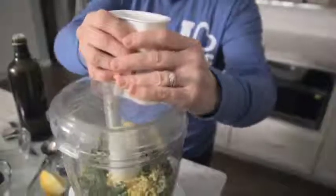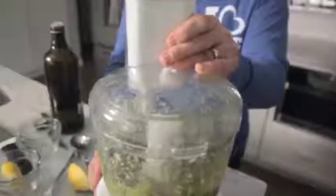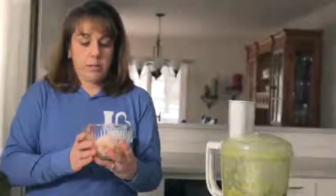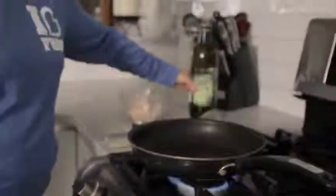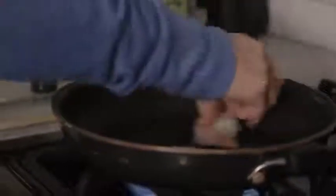Now you're ready to process. I'm going to add a protein to my spaghetti squash dish. Today I have about a half a pound of shrimp. I'm just going to put a little bit of olive oil in a hot pan. These shrimp are already pre-cooked, so I'm just going to get a nice little sear on them and get them warmed up.